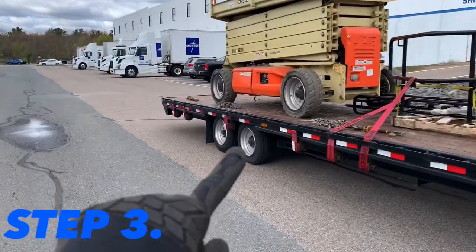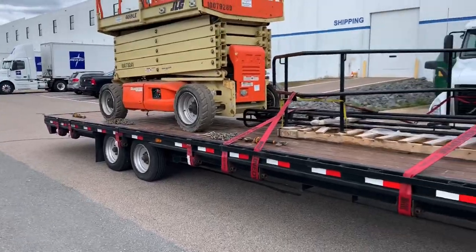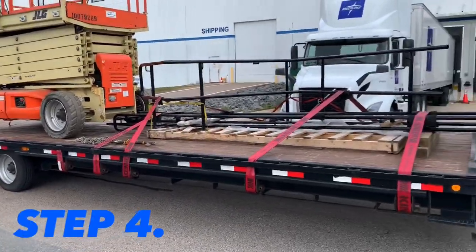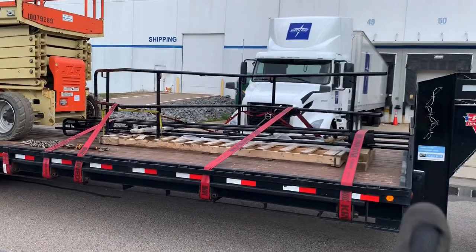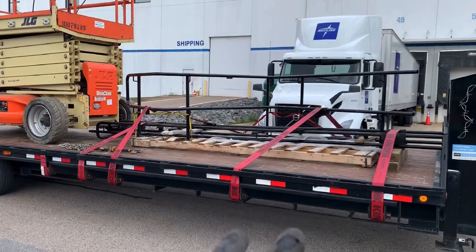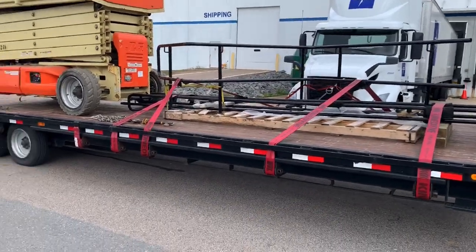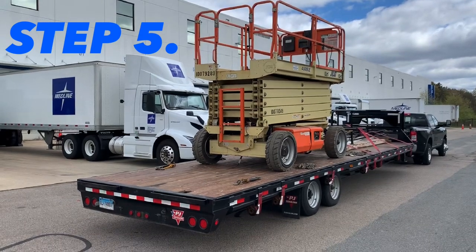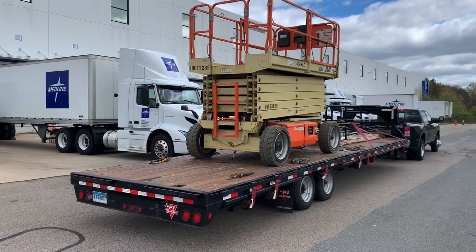Step three: wrap up all the straps I used to secure this piece of freight when it was back there. Make sure those are away. Step four: put my moving pads back down and secure this load again. Step five: put away the ramps unless I want to drag them down the road and lose them.